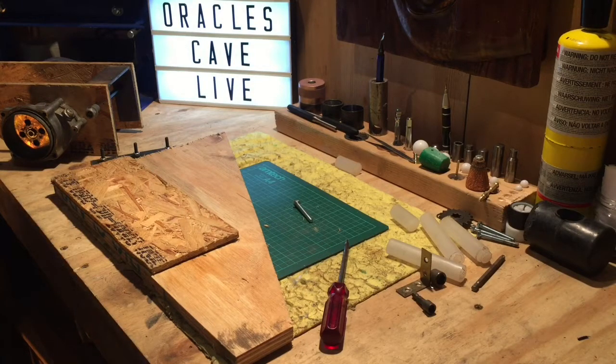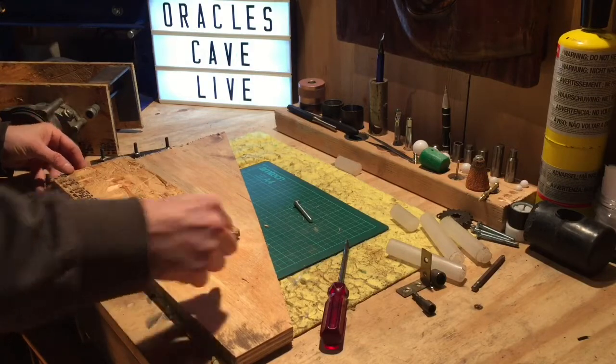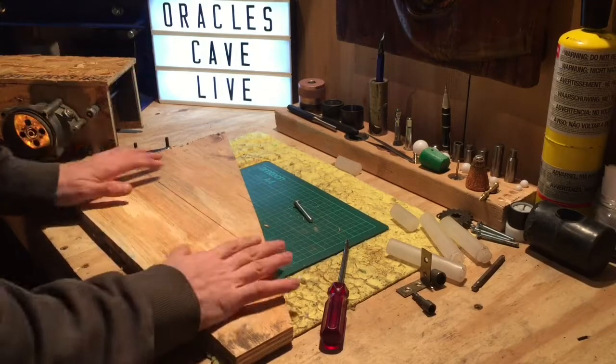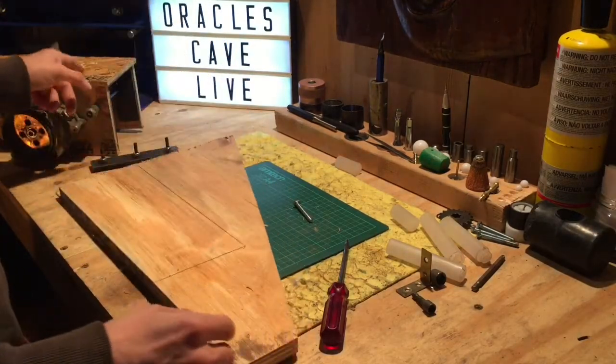We're back. So far I've just lifted the lid off, put it over here, lined up where I need it, drew around it, and we're going to replace this top part with some 18mm ply, which is a lot, lot stronger than the OSB.